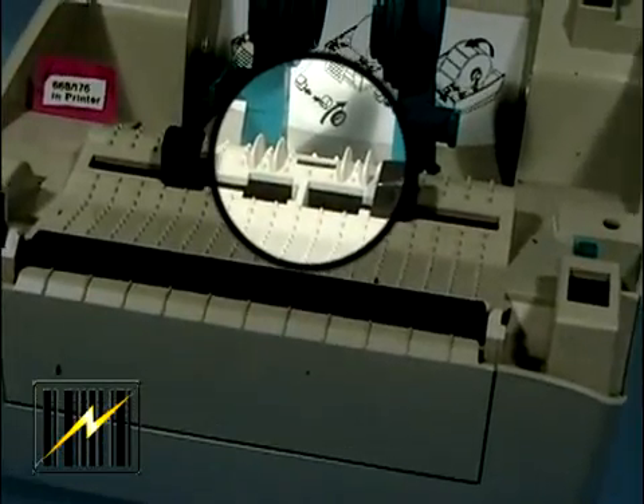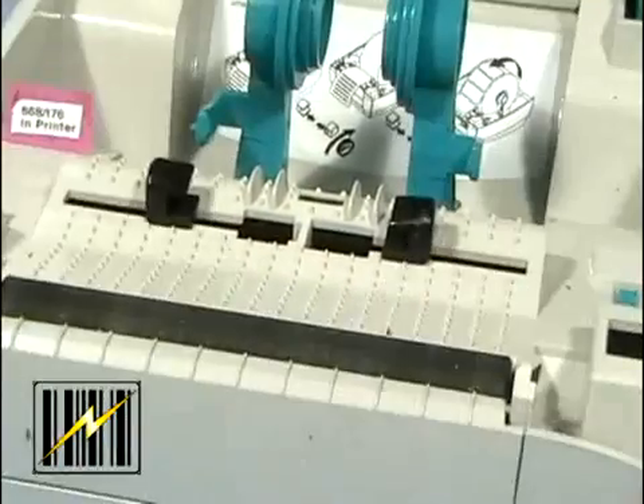The gap sensor is used to detect the beginning and end of the label so the printer knows where to print.